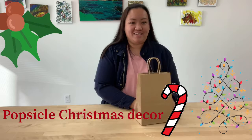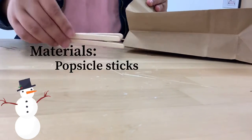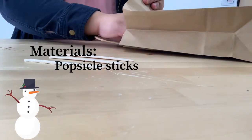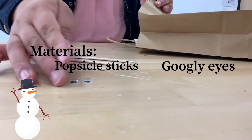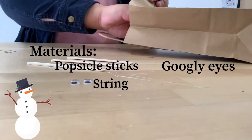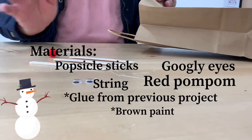Let's check out our paper bags for our materials. In our paper bags we're gonna find popsicle sticks, googly eyes, string, and a red pom-pom.